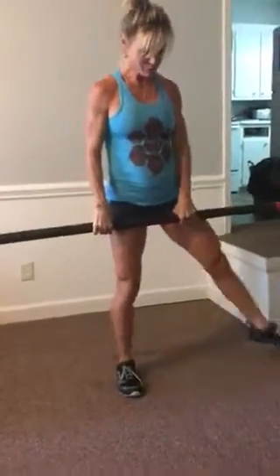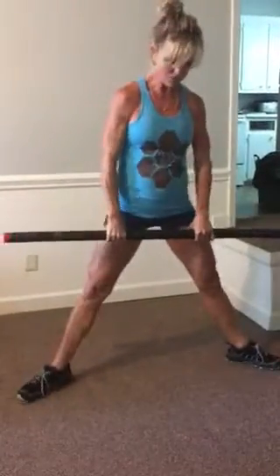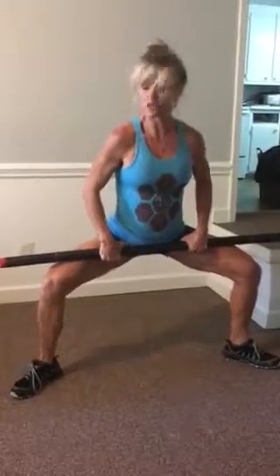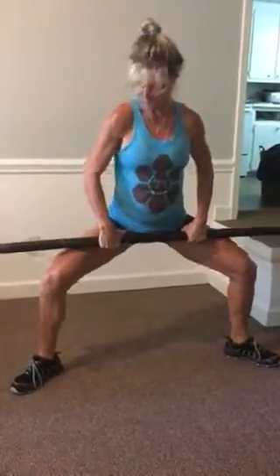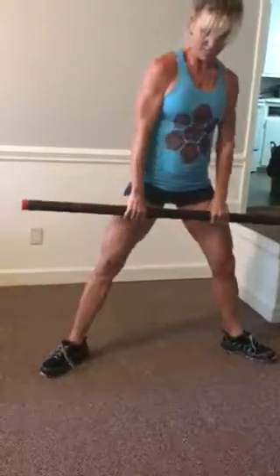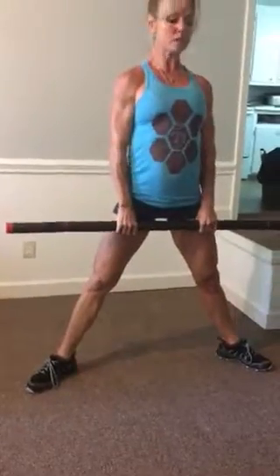Next movement is the sumo deadlift, which is different from the deadlift we just did. We're out wide in the sumo position. To line up your sumo at the bottom of the squat, your knees should be over your shoelaces and ankles approximately. It shouldn't be out too wide, and this is too narrow — find the right position. Shoulder-width grip.